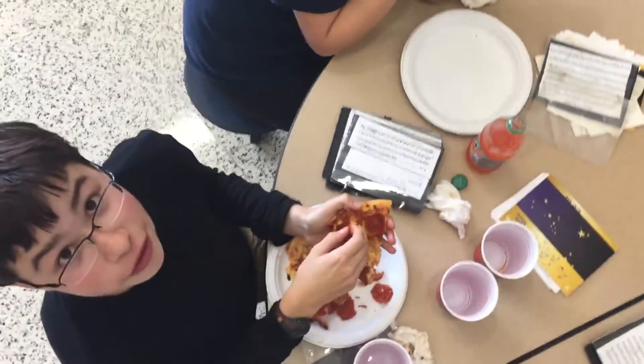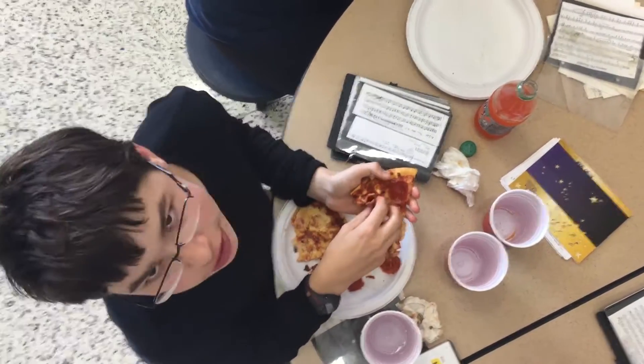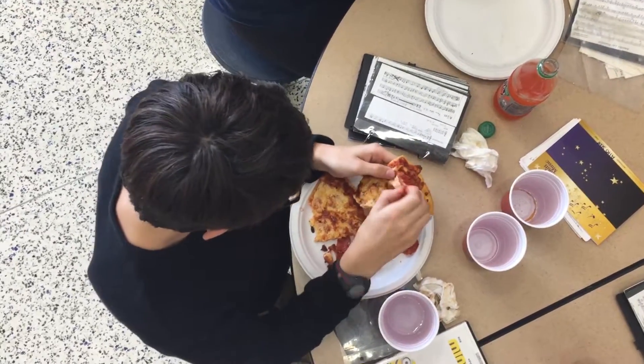Alright, so just keep picking. You might lose some of the cheese but that's okay. There we go.